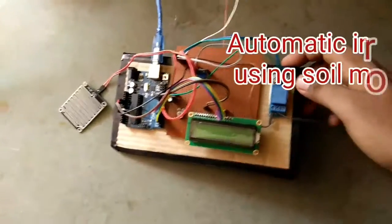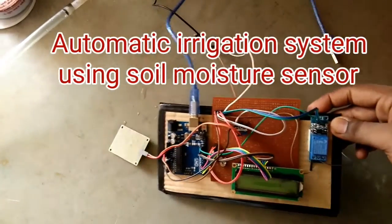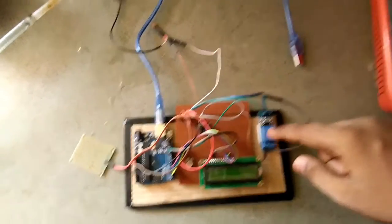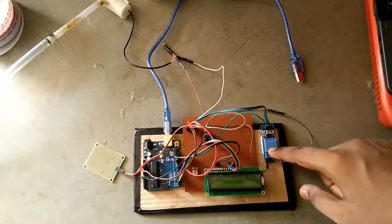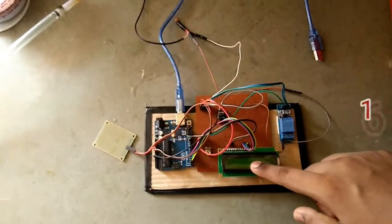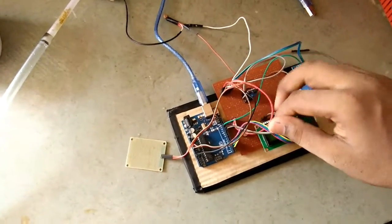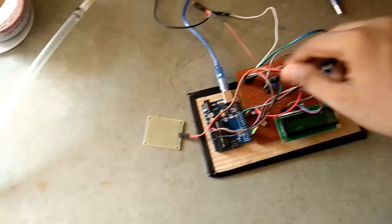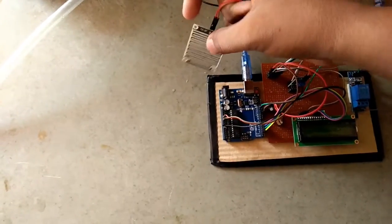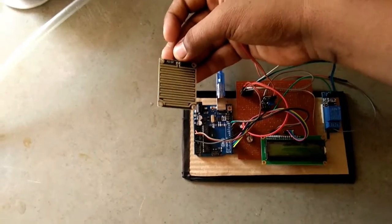First I'll introduce the components I use in this project. This is a relay card, which is used to operate a load like a water pump. This is the LCD 16x2. This is a moisture level sensor, which is used to measure soil moisture.